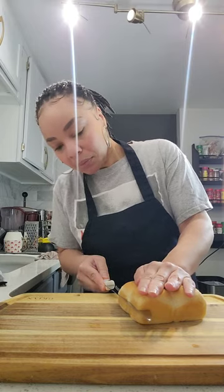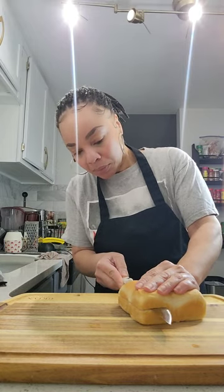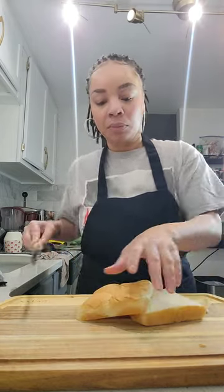You're going to start with Hawaiian rolls. I'm not doing 12 — I'm doing four. It's just me all by myself. I'll leave the recipe for 12 in the comments, but for right now, as carefully as possible, slice the top off of your rolls.